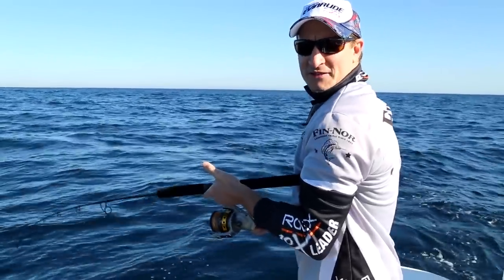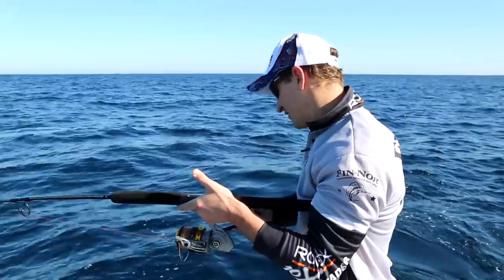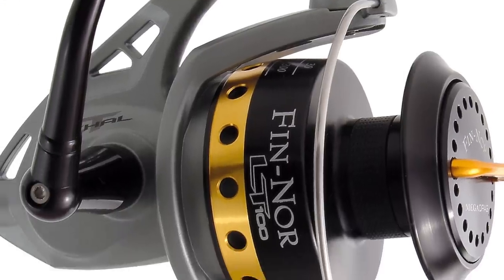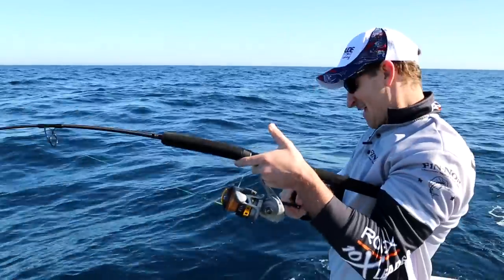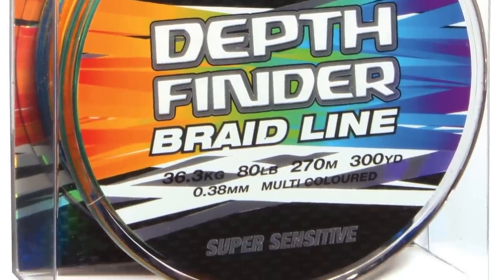Hi and welcome to another Jarvis Walker Brands Fishing Tip. Today we're going to show you how to catch kingfish using metal lures. I'm using the Fennel Lethal spin reel with Rovex depth finder braid.